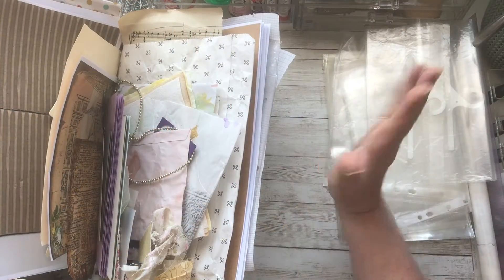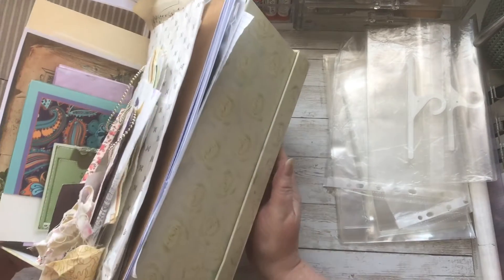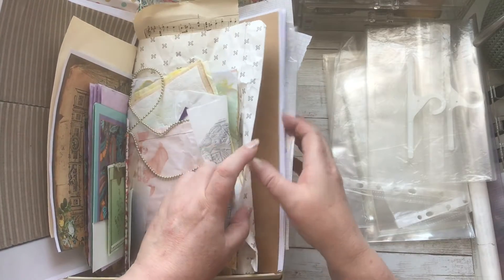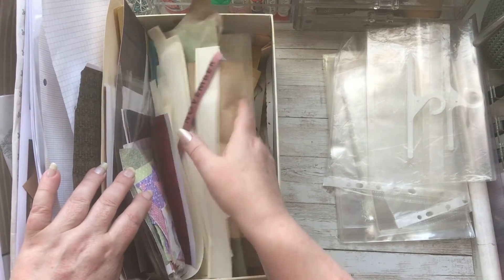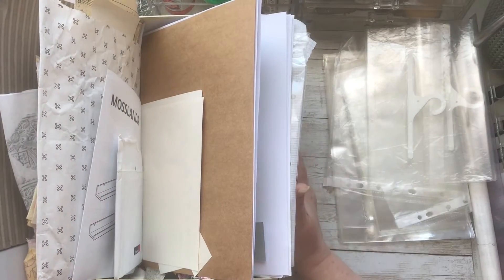Hi there, Carol here. I've got this box underneath my desk — it's a big box — and whilst I'm working on projects, any kind of papers that are left over I just chuck into this box. I've also been having a sort out and some more got added to it as well, some leftover bits and pieces, and I want to make some clusters.